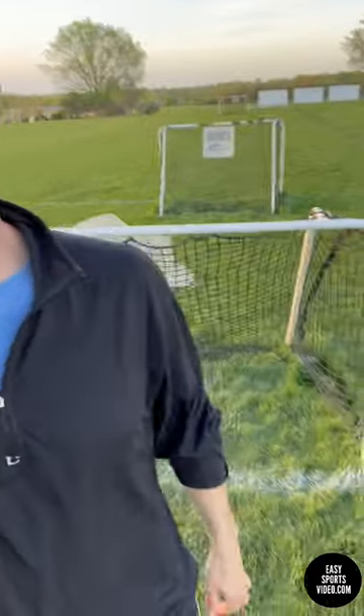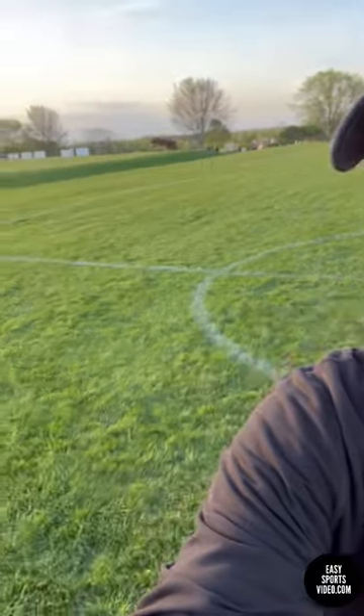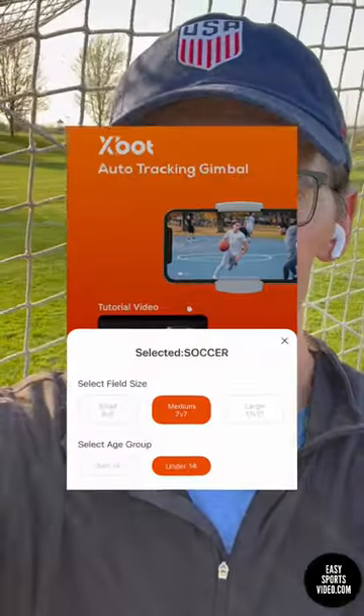This would be a good-sized field for the X-Bot Blink Focus. As you can see, in the time that we're talking here, I'm going to walk the length of this field and the action is close by and the field is small. It seems like it does a much better job. I tried out a 9v9 and 11v11.